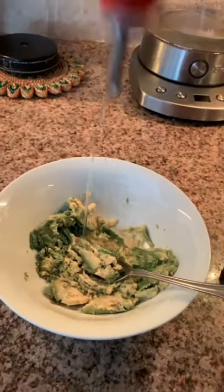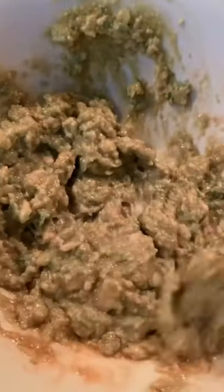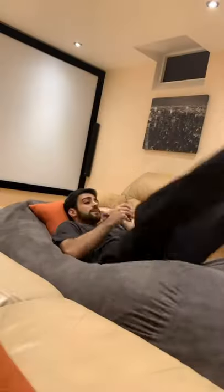Next you're gonna sprinkle some salt in there, add some olive oil, a little bit of hot sauce, and some lemon juice to make it taste great. All you gotta do is start mixing it until it kind of looks like this, spread it evenly on that toast, sit back and relax and enjoy.